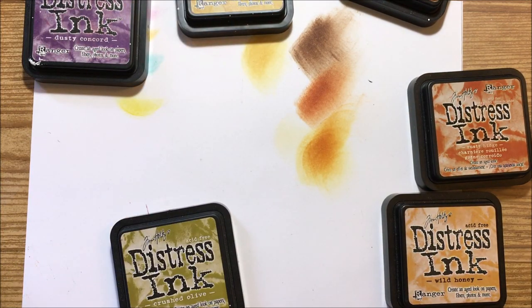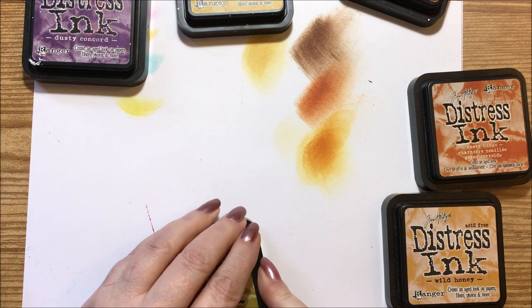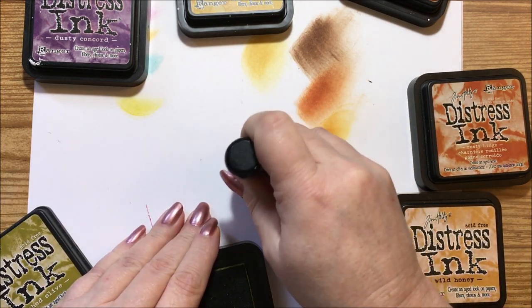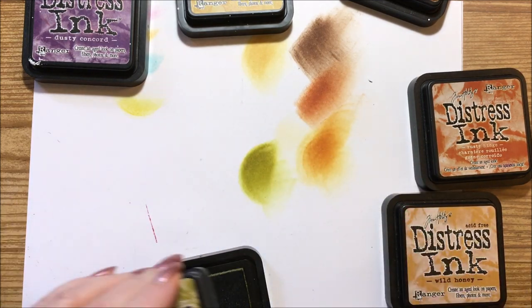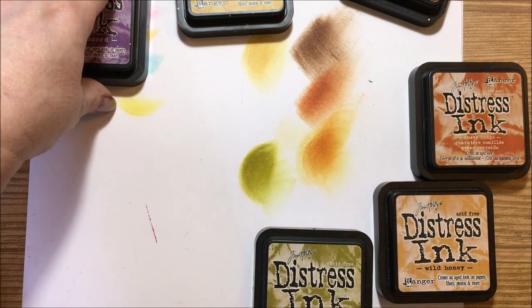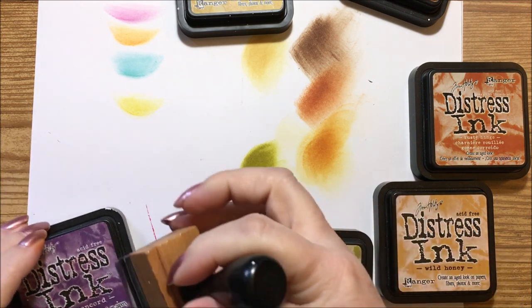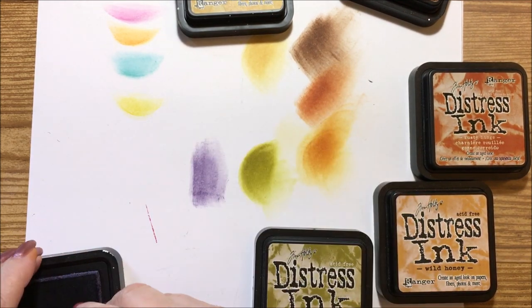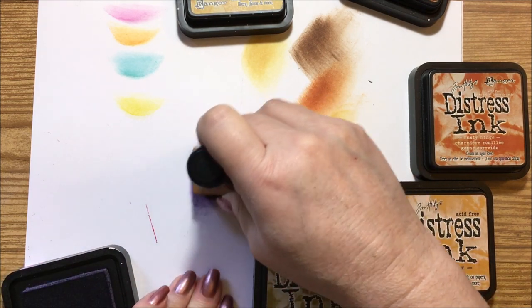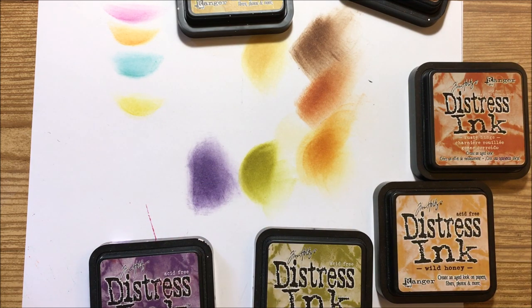Then we have our crushed olive, which is in our green section. It has some bright tones to it and the more you put down the darker it will get — a nice olive color. The dusty concord purple is just going to scream purple when we put that one down. I use this one a lot for Halloween — it's a gorgeous purple.